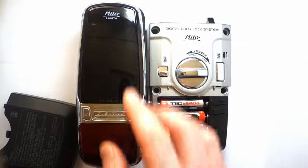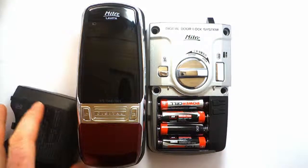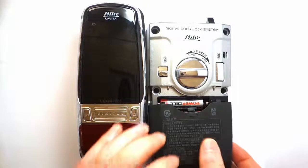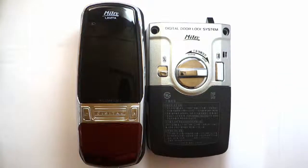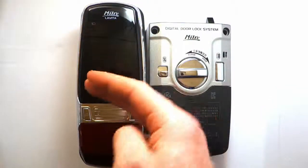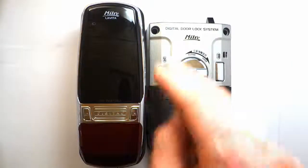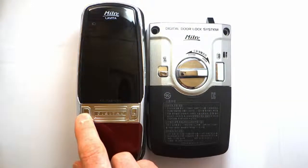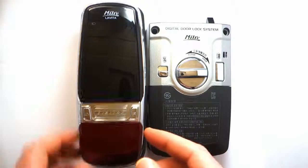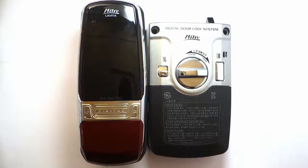Both passwords work — that really shows how you register more than one password. If you just want one password, press the start button straight away. If you want more, press the star button after each one until you've entered all the passwords you want, then press start to finish. You can also register key tags using the same process, although I don't have them here for this demonstration.